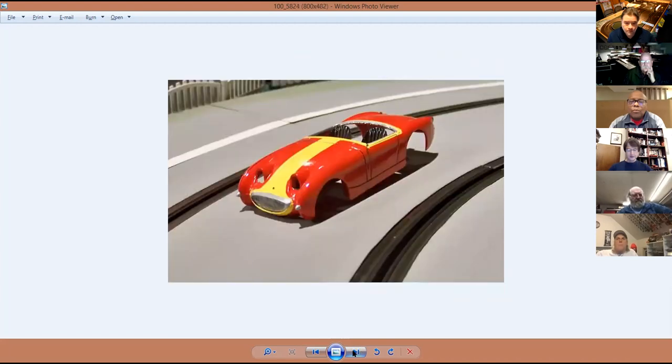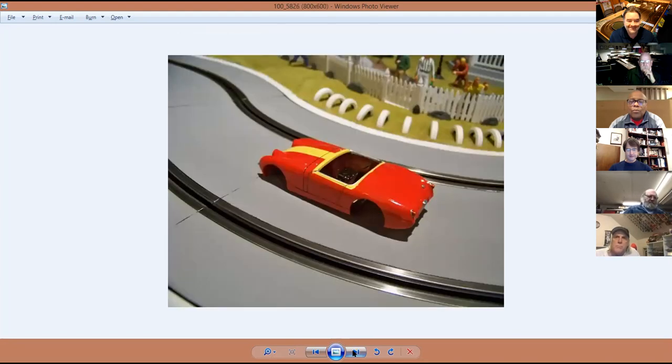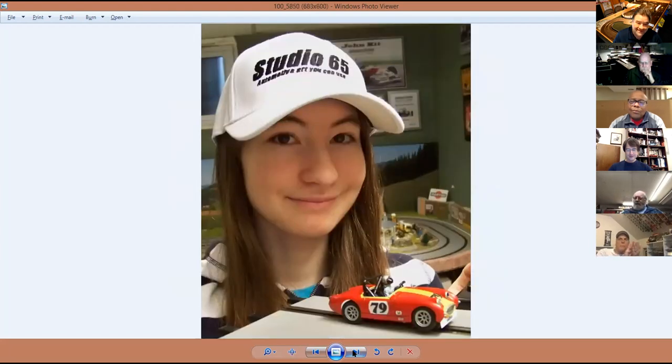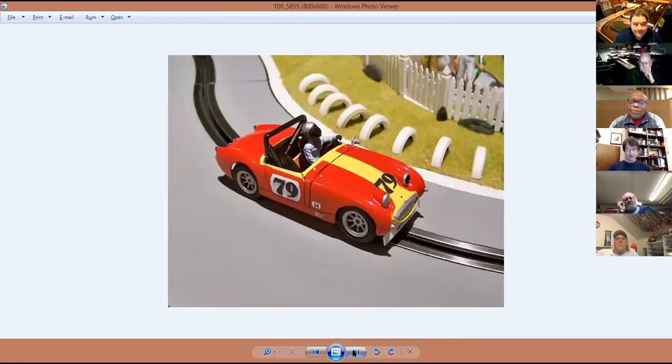Here's her painting - she took pictures through all the stages. She started with a black interior and red, then added the yellow stripe, and filled in the cracks with black paint and silver details. She did the panel lines better than I do - surprise, surprise. And there she is with the finished car, just before we shipped it off. She put a roll bar in as per the actual car.